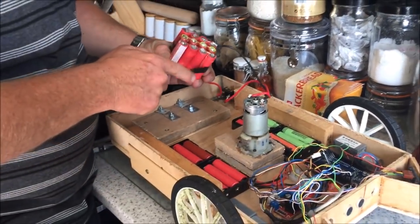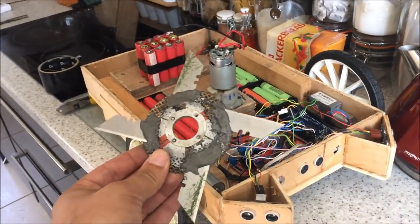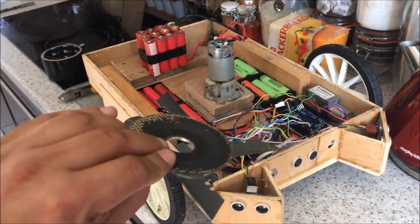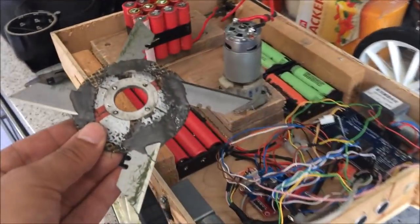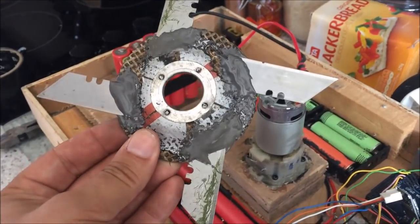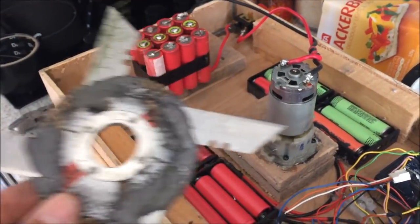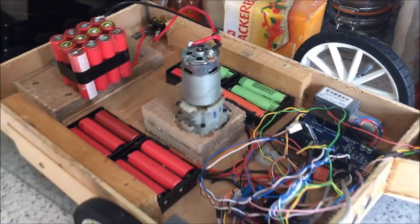Thank you very much for all your hard work so far, Richard. So here are the blades that are going to get bolted onto the bottom of the motor in just a minute. It consists of four Steinle knife blades and an angle grinding disc. Watch this space.